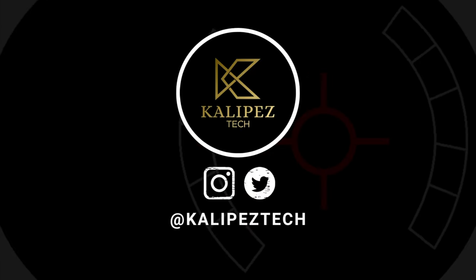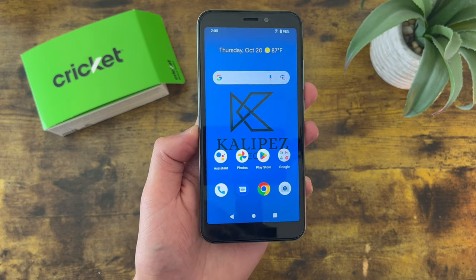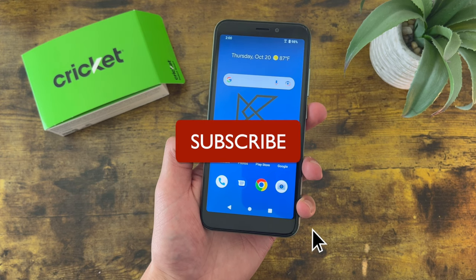What's going on everybody, KalipasTech here coming back at you with another video. In this video, I'm going to be giving you some tips and tricks for the Cricket Debut Smart to help you get more familiar with the device. Now as always, before we go any further, I do want to remind you to hit that subscribe button.